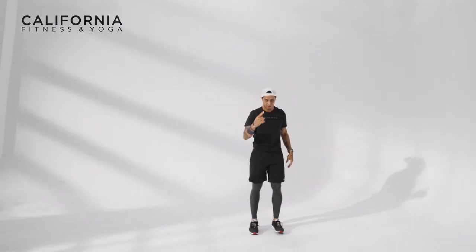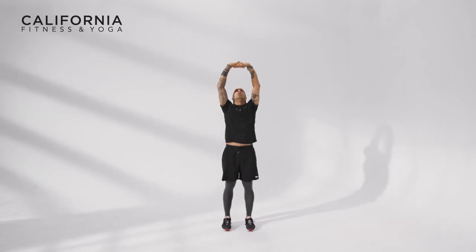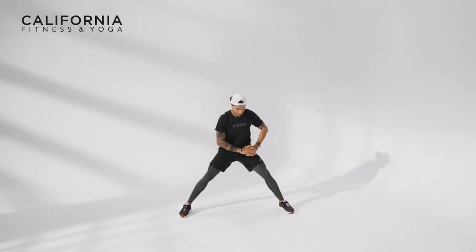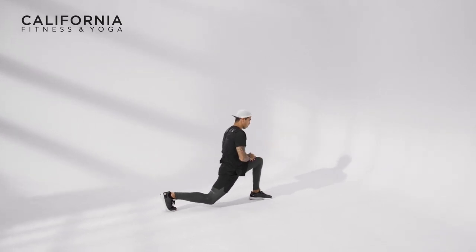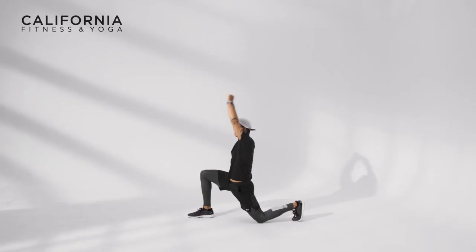Let's do the first warm-up exercise again. Feet close — up. We do it five times: one, two, three, four, five. Step wide — just four times. Right side, left, left, lift. Then we lunge just one time on each side. Stretch, center, change side, stretch.